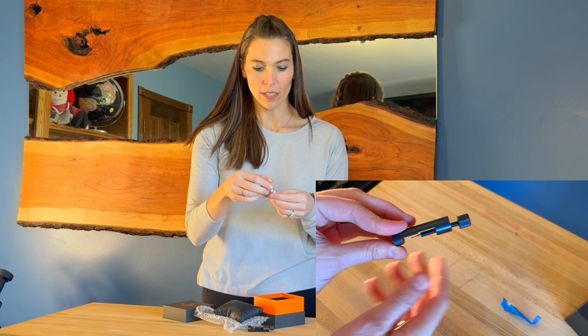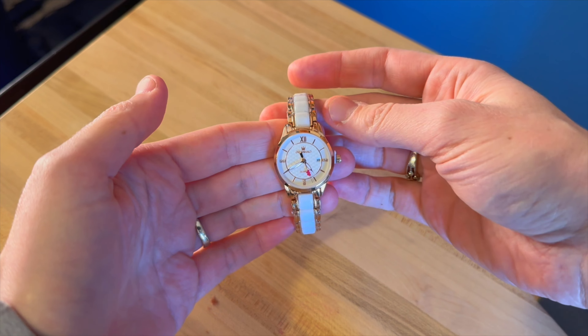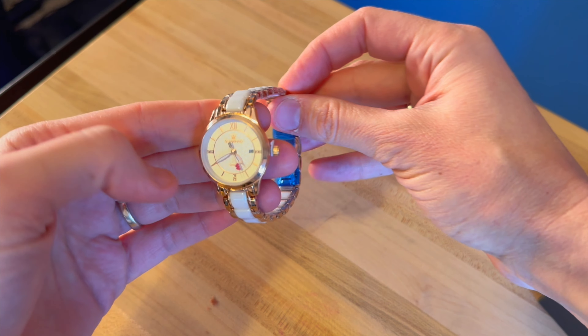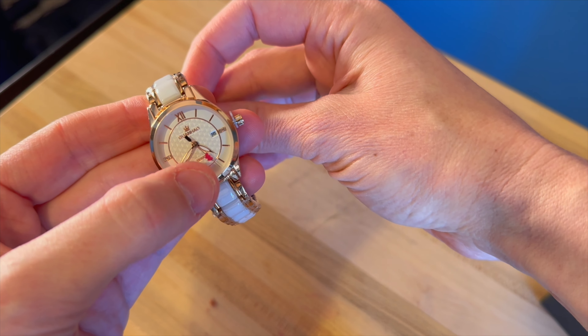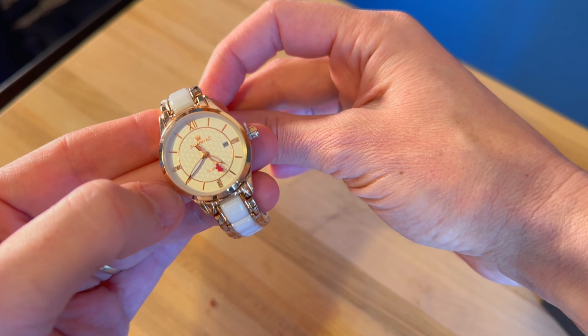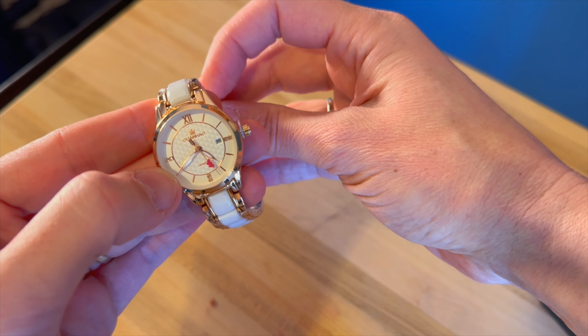So we're going to bring you in here and look at all of the details of this watch. The watch has about a half-inch band width, and it's got this white ceramic all the way around. The second hand actually has little cupid hearts on it, so you'll be able to watch the little hearts as they go around the dial. And then we've got our roman numerals on the 12, 3, 6, and 9.